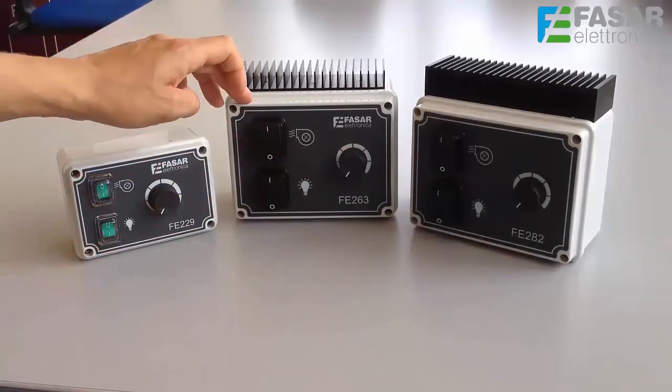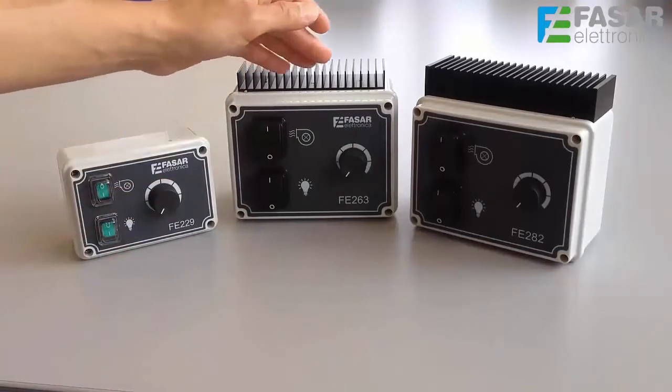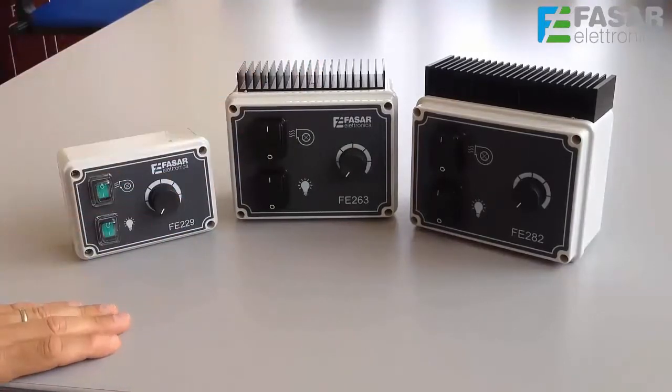In particular, it is characterized by an external heat sink to ensure greater reliability in conditions of greater absorption.